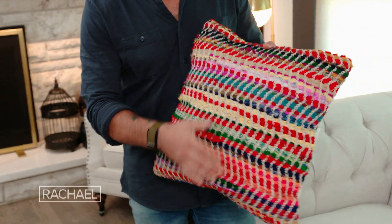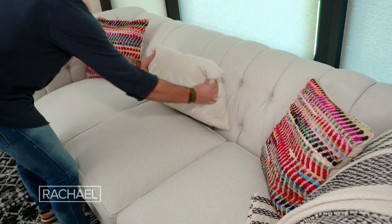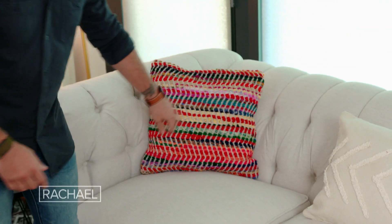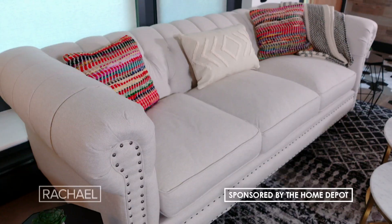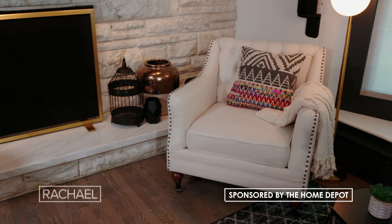When accessorizing the room, you want to make sure you're finding something that's bold and going to make a statement. We have our anchor piece — the sofa — in a neutral color, then we have our throw pillows in bright, bold colors. This is going to stand out when you're entertaining and having friends over, but on top of it, it's nice and cozy for the kids.